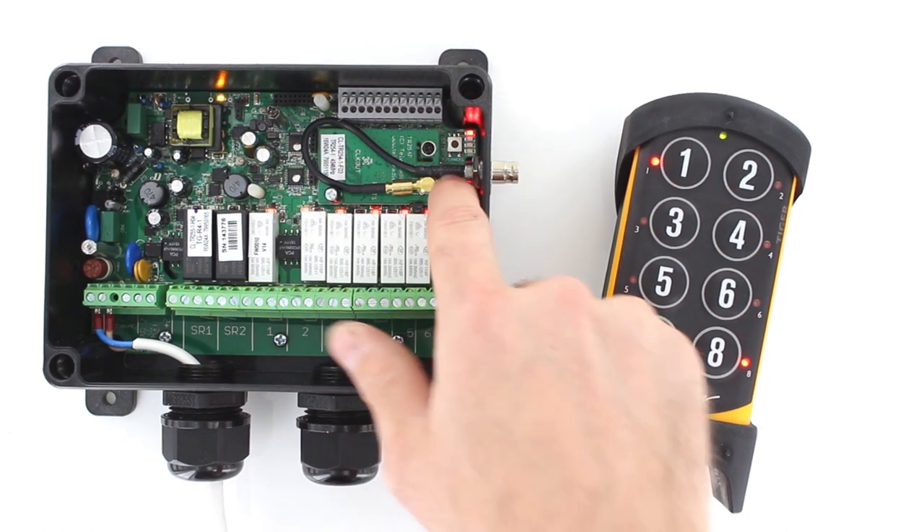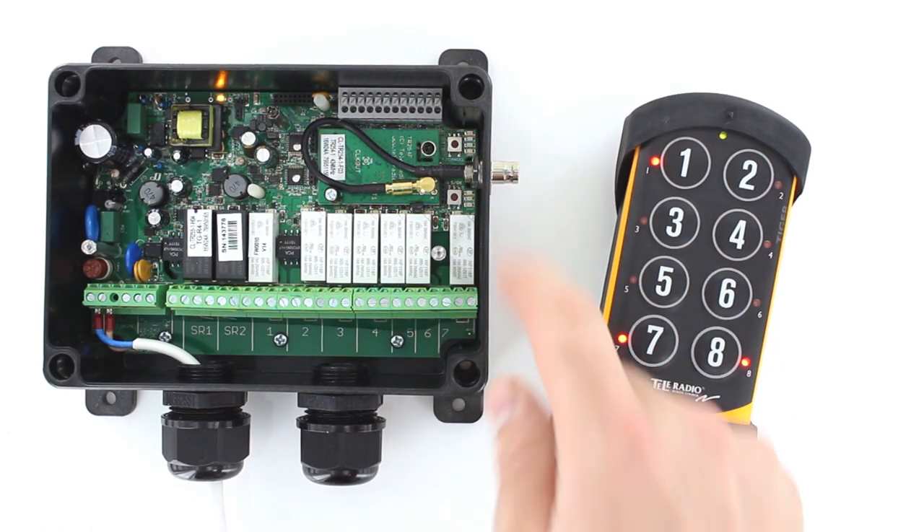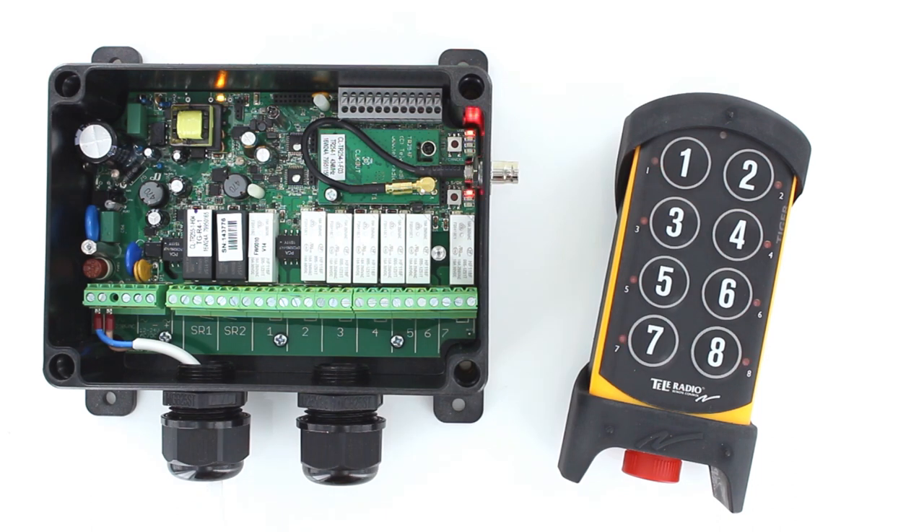Press the select button again. Function LEDs 1 to 7 flash three times. The transmitter is now registered and shuts off.